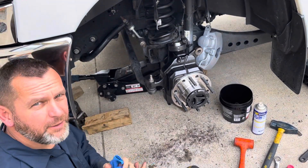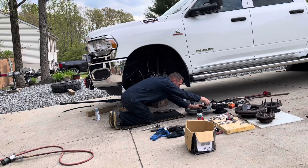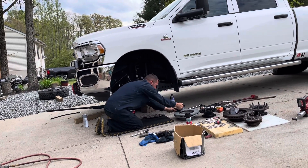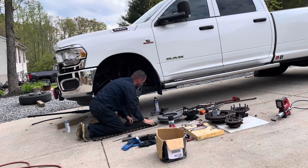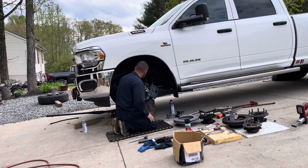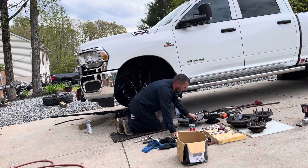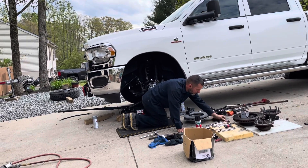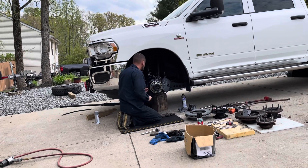Alright, let me torque these and move on. I'm filming from back here because I've been sitting and standing all day. Get ready to put the dust shield on, and then the rotor and caliper. It's looking good.